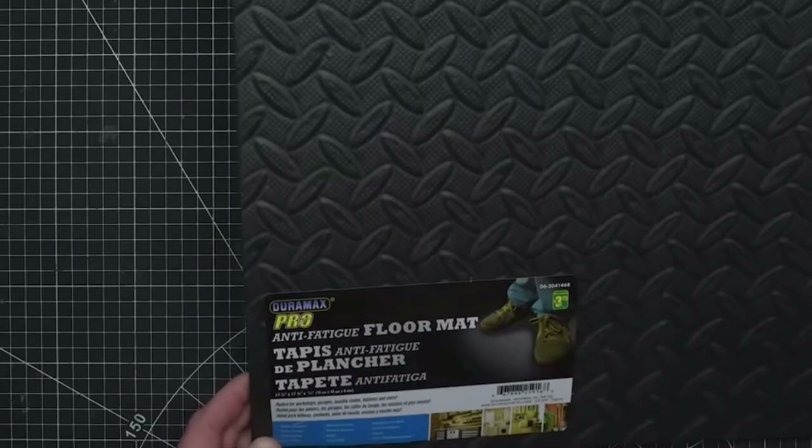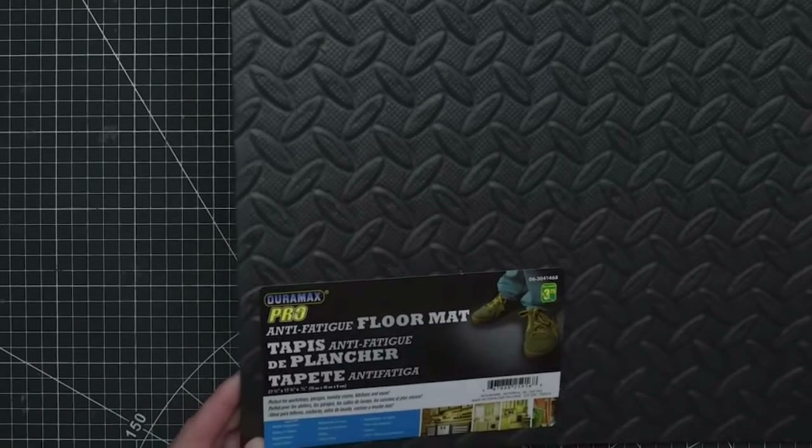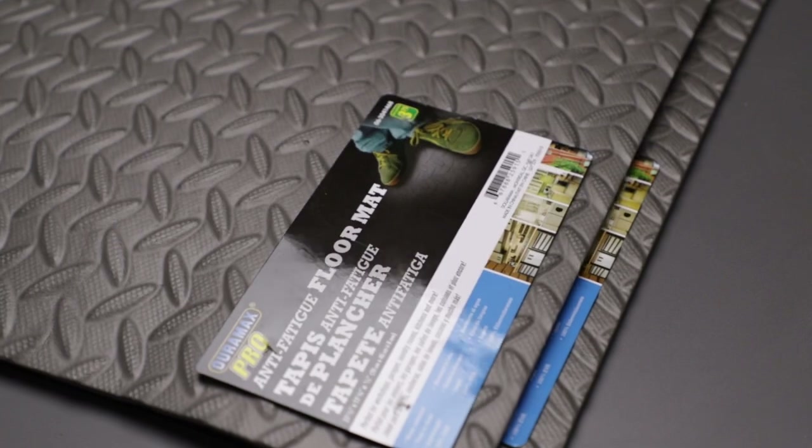I was initially thinking of building this Relic Blade board on actual board — wood. But after watching a Black Magic Craft video where Jeremy built a board on some dollar store EVA foam floor tiles, I sped off to the same store and got some for myself.